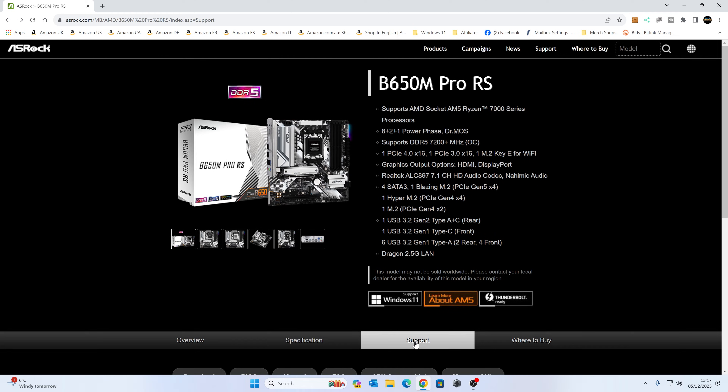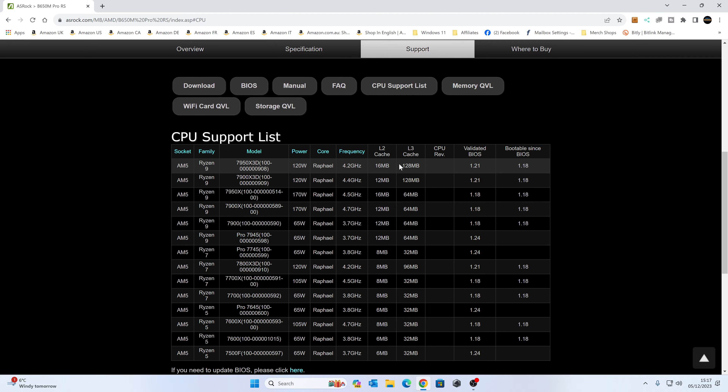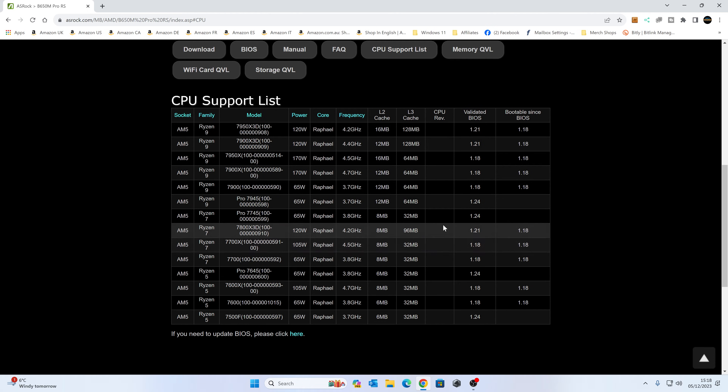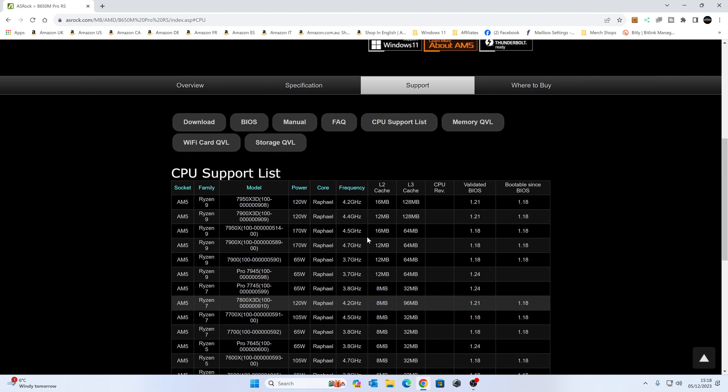Go to the Support tab at the bottom and scroll down for various options. If you want to find out which CPUs are supported, head to the CPU support list — it'll tell you which BIOS version you need for your particular processor. For example, the Ryzen 9 7950X3D has been bootable since BIOS 1.18 but validated at 1.21. For this purpose, since all CPUs are pretty much supported out of the box, we just want a newer BIOS.